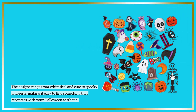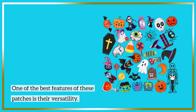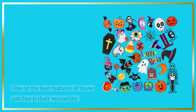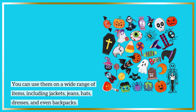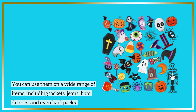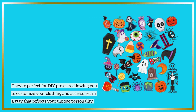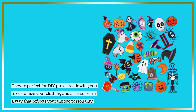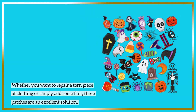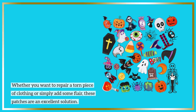The designs range from whimsical and cute to spooky and eerie, making it easy to find something that resonates with your Halloween aesthetic. One of the best features of these patches is their versatility. You can use them on a wide range of items, including jackets, jeans, hats, dresses, and even backpacks. They're perfect for DIY projects, allowing you to customize your clothing and accessories in a way that reflects your unique personality. Whether you want to repair a torn piece of clothing or simply add some flair, these patches are an excellent solution.